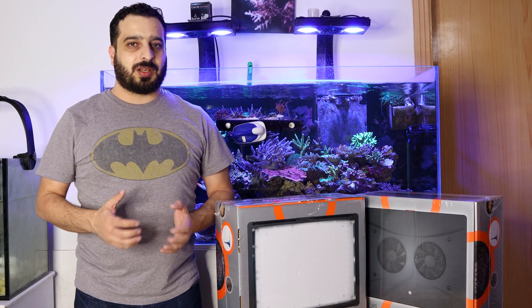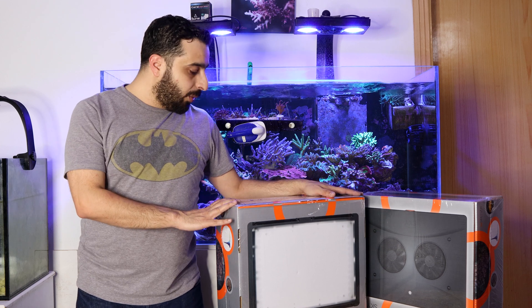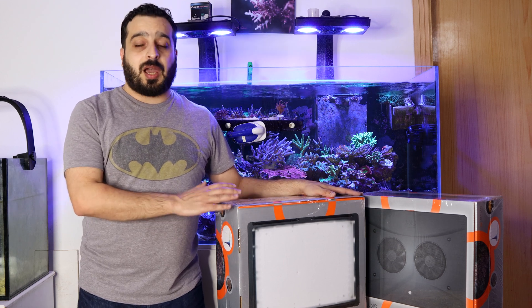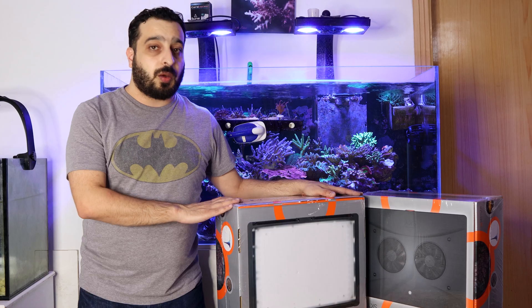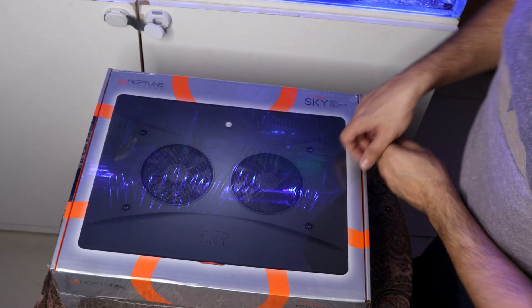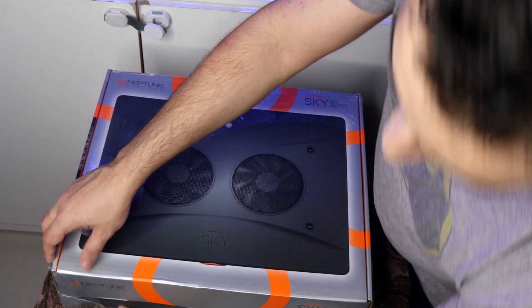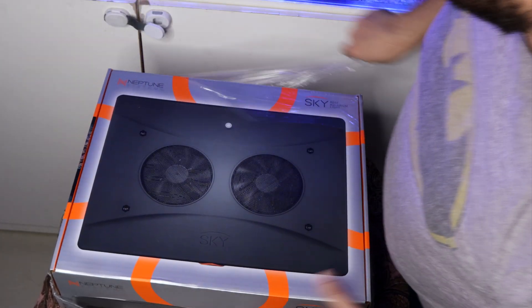Hello everybody, it's me Fadi and welcome to Fadi Aquarium channel. Today we are unboxing these new Nipton Skylights and I will show you how to install them and how to program them. Sky is the new LED from Nipton Systems, and we've been seeing good reviews for it from many reefers, so we decided to give it a try.